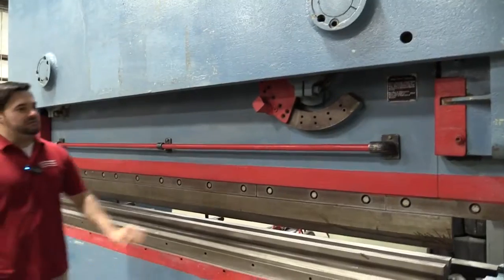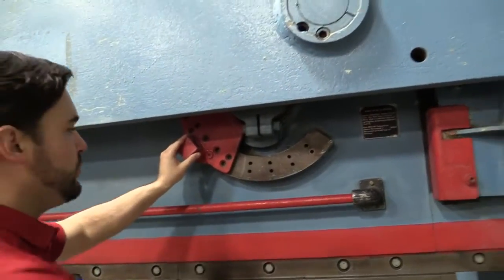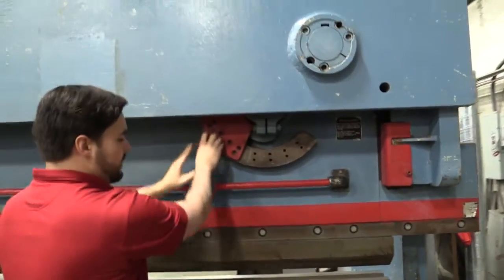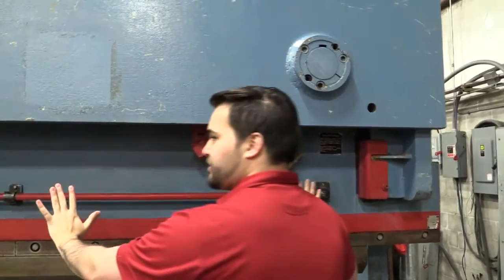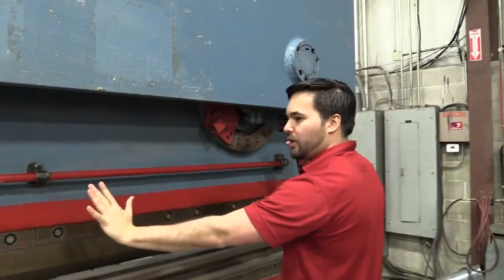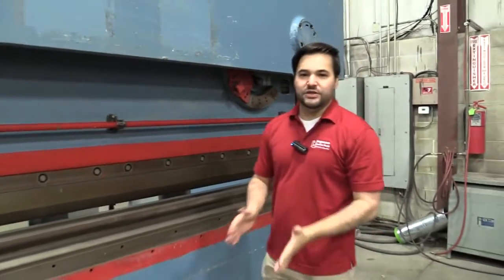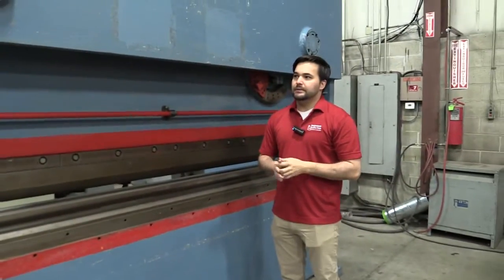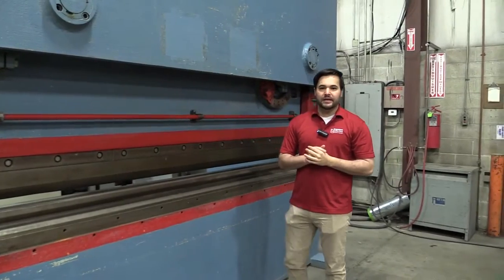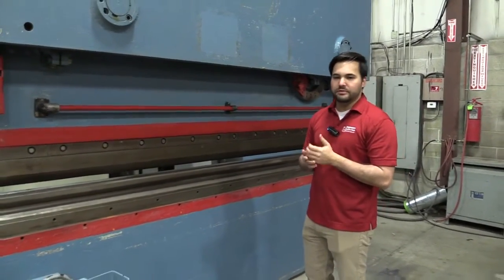Another good feature this machine has is this pivot point here for your RAM. A RAM pivot allows you to just move this red dial and you can actually adjust your RAM to pivot whether you want to go more to Y2 or Y1 if you're wanting to do more of a bend on this end. Another great feature with this machine — very sturdy, very rigid, going to get your job done right, and also give you repeatability as well.